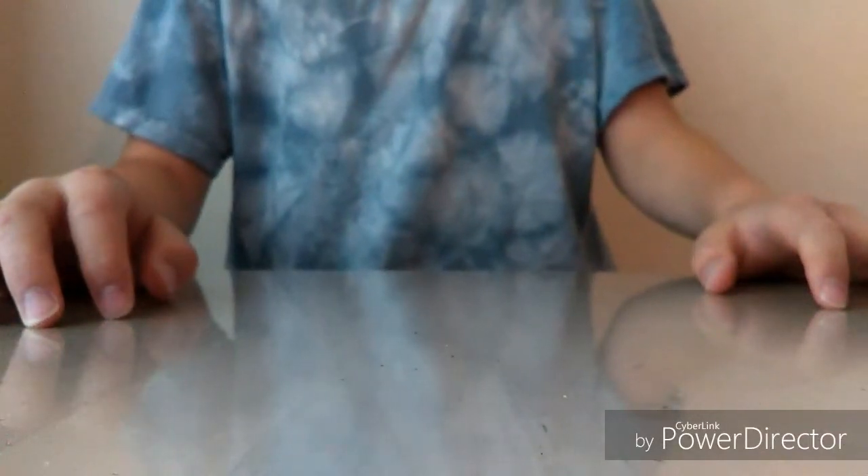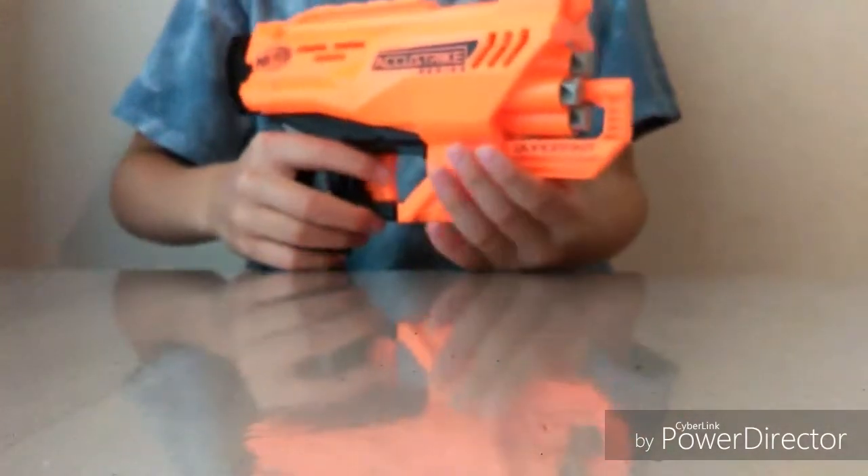Hey guys, it's Under CTV here and today I'm going to be doing a review of the AccuStrike Series Quadrant. Make sure to like, comment, and subscribe, and also subscribe to Aaron Crafts and Games for recording this video for me. And without any further ado, let's get started.